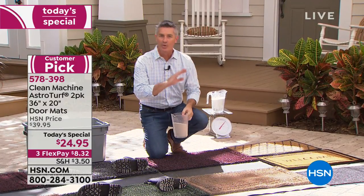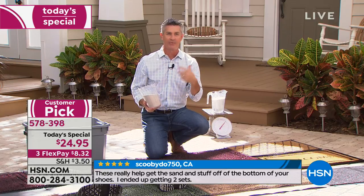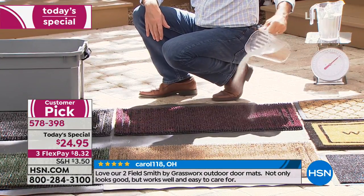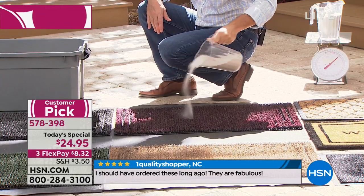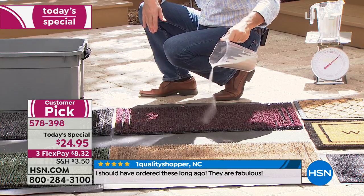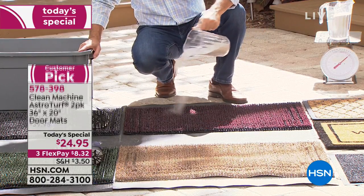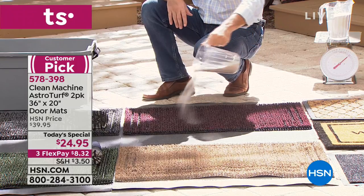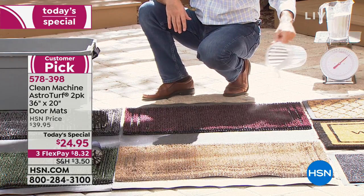This mat is going to do exactly what you want a doormat to do. It functions like no other doormat because it's going to trap all the dirt and debris before it gets into your house, before it does damage to your hardwood floors, before it causes you to have to clean every day, sweeping and vacuuming. When you use this mat, because of the way this AstroTurf is designed, it not only does an amazing job at cleaning off your shoes and feet and boots and even the paws on the pets, but then it traps that dirt down inside of the mat and allows you to continue to use the mat.